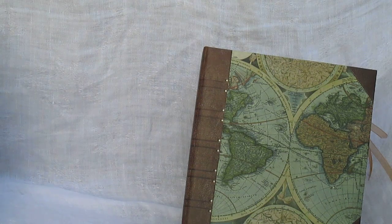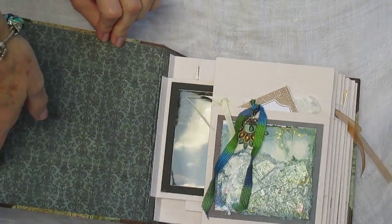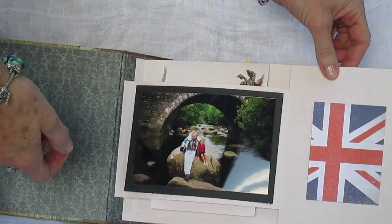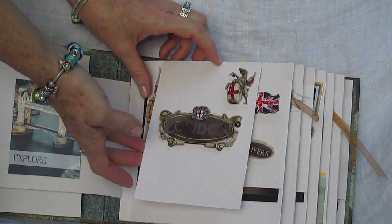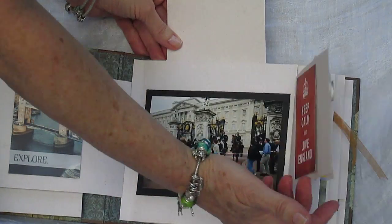Hi everyone. This is my flip book photo album from Paper House Productions and my name is Melissa Larson. You can see it opens up. I did some texturized paintings on watercolor paper and you can see all these beautiful stickers.